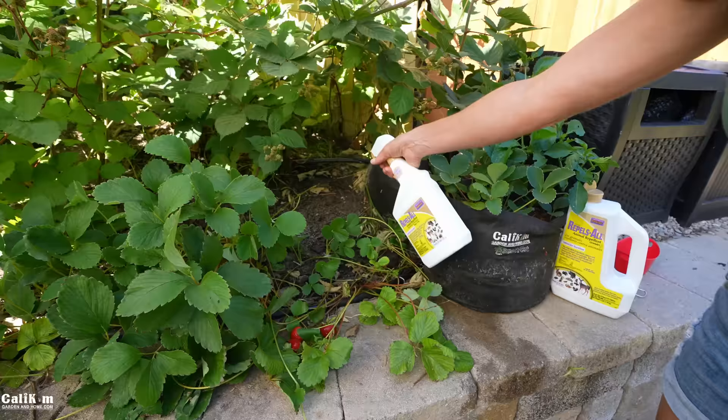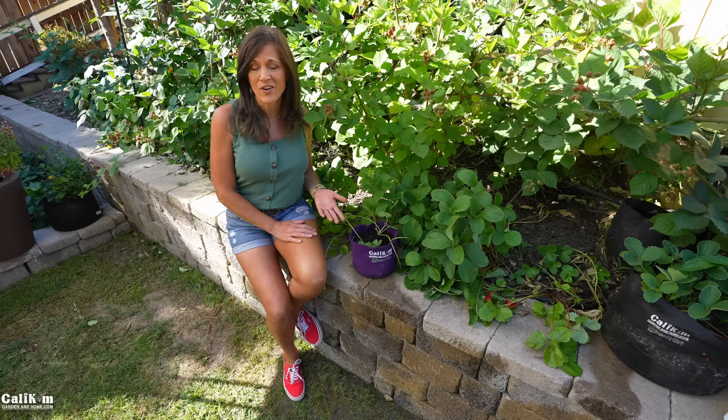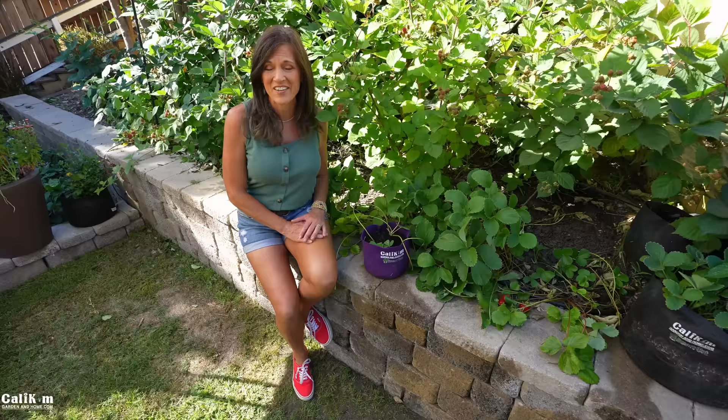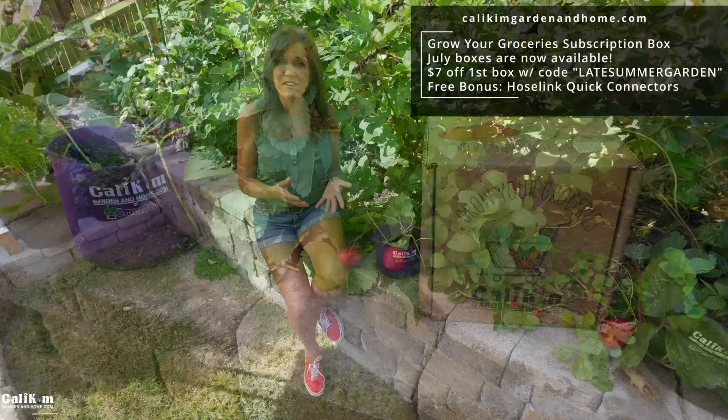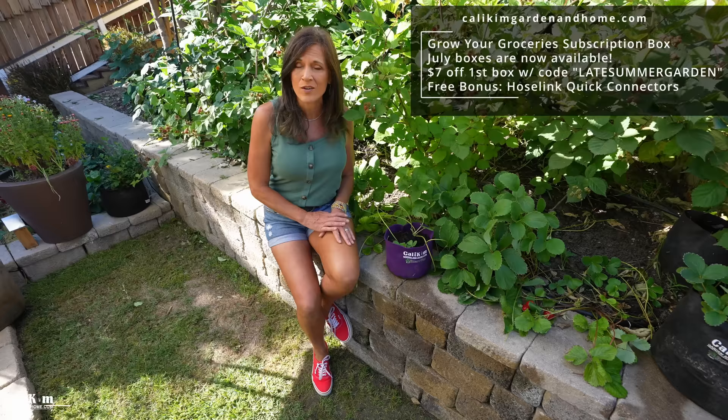Let me know in the comments if after watching this video you're going to be rooting your strawberry runners so you have lots more free plants — I know you're going to absolutely love this simple method. Head over to KaliKimGardeningHome.com to grab your garden supplies, and while you're there check out our Grow Your Groceries with Kali Kim subscription box — it contains everything you need each month for a garden project shipped right to your door. You get seven dollars off your first month with the code 'late summer garden.' Thanks so much for watching, we'll see you on the next video.